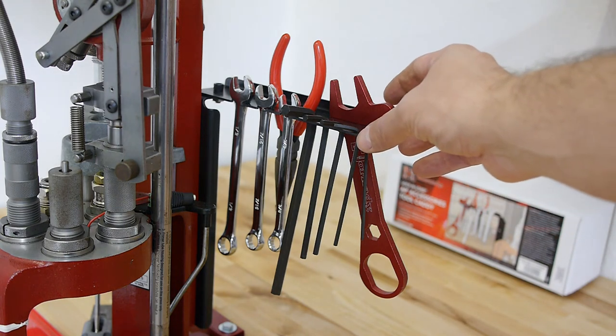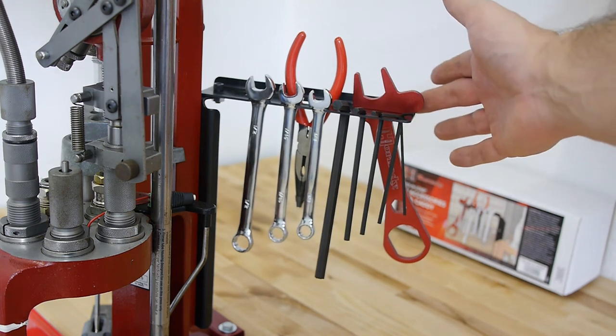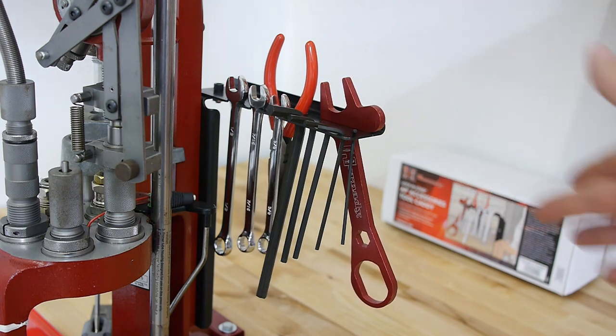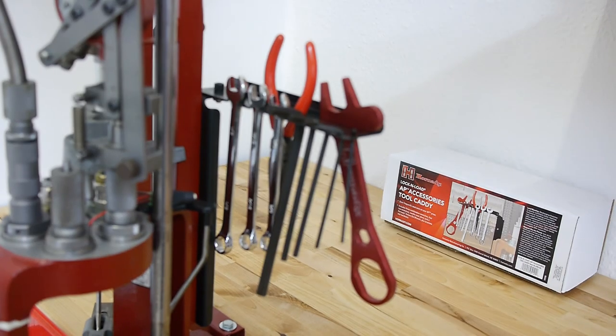Okay guys, this was my short video about the Hornady Lock and Load AP tool caddy. I hope you enjoyed it. If so, please give me a thumbs up and leave a comment telling me what you think — overpriced gadget or well worth the money? Please subscribe to my channel if you haven't already, and thank you very much for watching. Hope to see you next time at WiderladerTV.